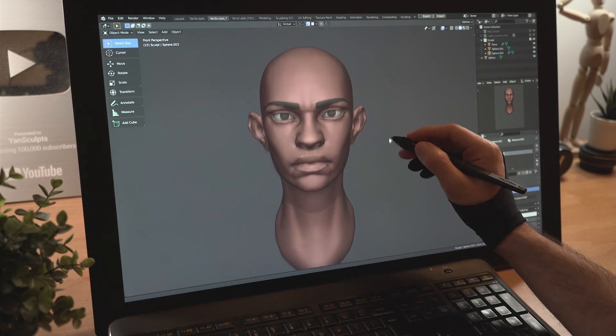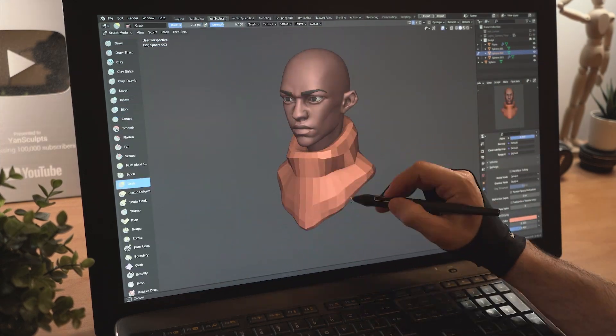Model his eyebrows and set a black color to his eyes. Add a new sphere for his clothes, shape it, then sculpt in some folds.